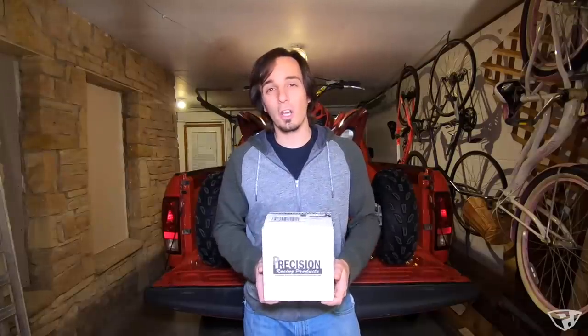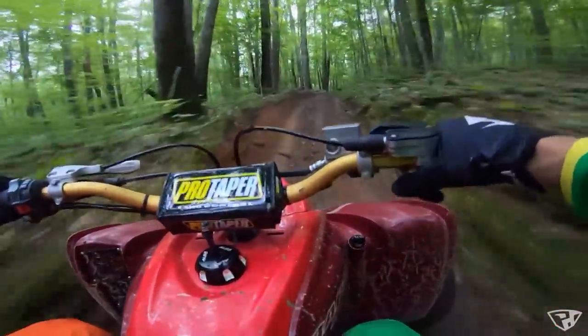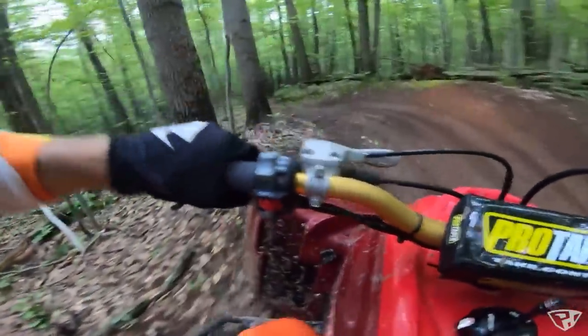We've all experienced a hard impact to one of our front tires while riding. It's only a matter of time until one of those impacts could be hard enough to potentially rip the handlebars from your hands. If an impact is hard enough you could break a wrist or even get tossed from your machine. We're only so strong, and a product like a steering stabilizer is going to help you ride more relaxed and with confidence.